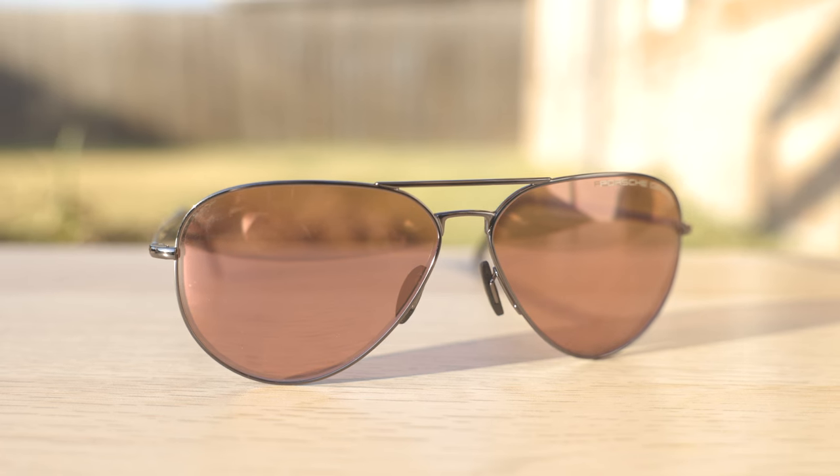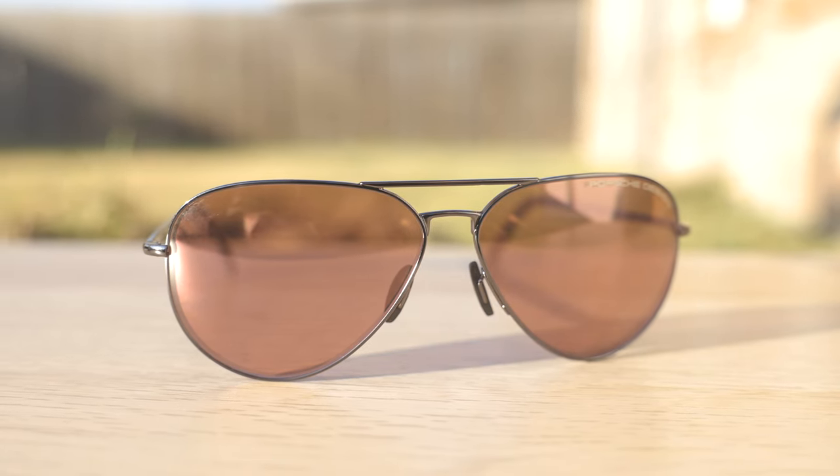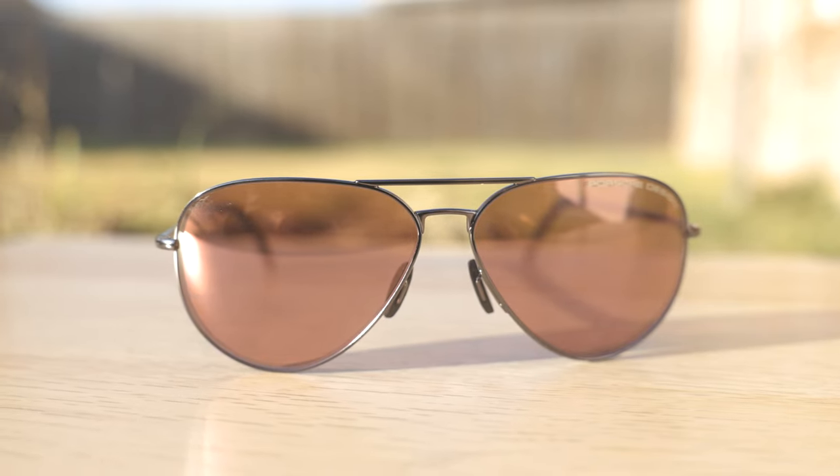Hey everyone, welcome back to Shade Review. In today's video, we are reviewing the Porsche Design P8508 sunglasses. So first, let's go ahead and pop these on face and talk a little bit about the company.